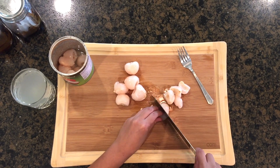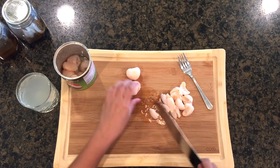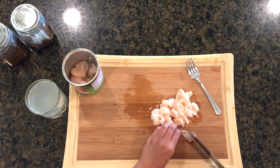One thing you'll learn about me is that I'm such a huge fan of lychees and lychee-flavored everything. If you've never had lychees before, they have a nice and sweet flavor and a firm yet delicate texture, which makes for the perfect fruit. Give this video a thumbs up if you're also a fan of lychees like I am.